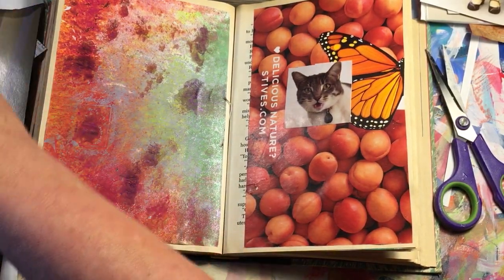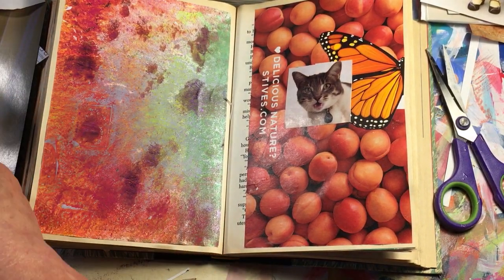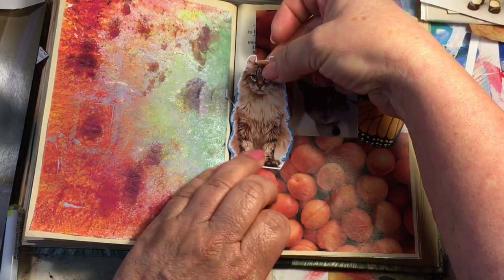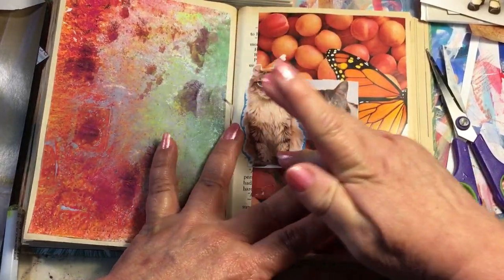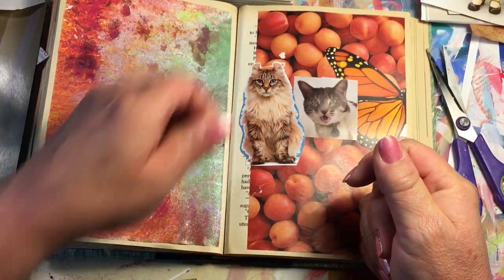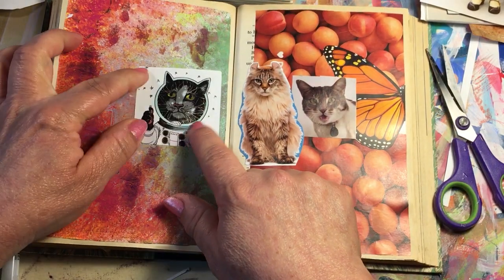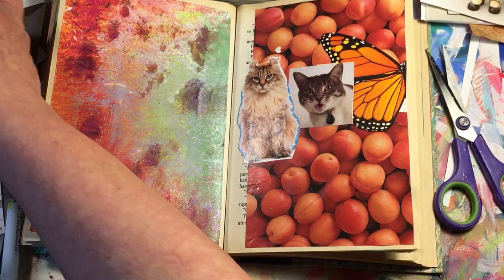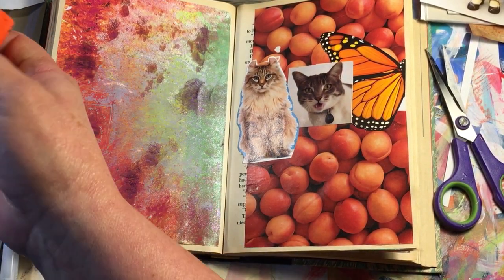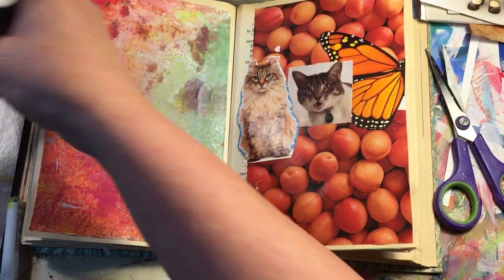I'm not going by any rhyme or reason; I don't have any plans for this book. It's just to have something to do while I watch TV or listen to music or an audiobook. Oh, here I have another cat — this is a space cat. He would look cute on this page. Another cat, so it looks like this page is kind of turning into cats — not on purpose!